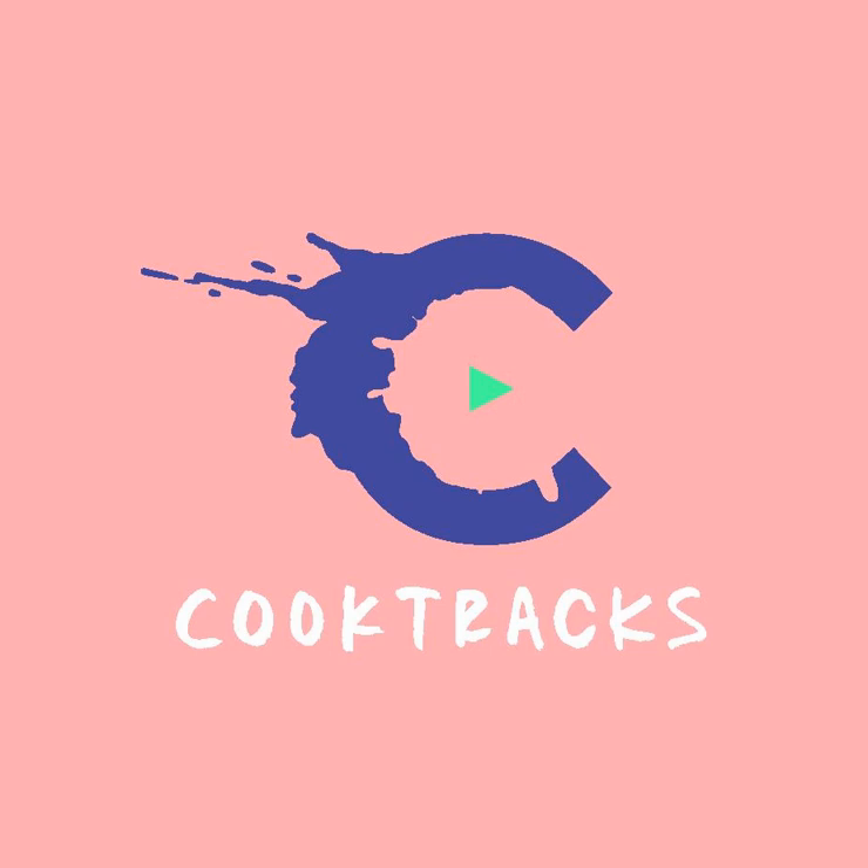Gather up your ingredients, pour yourself a drink or a cup of tea, and turn your volume up to 11. This is CookTracks. For this episode, you're stuck with me, and I can't wait for you to make this dish. Let's talk prep work. You can keep on listening, but if you go to your episode notes on your device or cooktracks.com, you'll find the ingredients and equipment lists. Everybody ready to rock the kitchen? Let's do this.